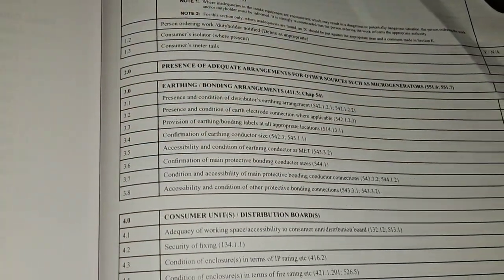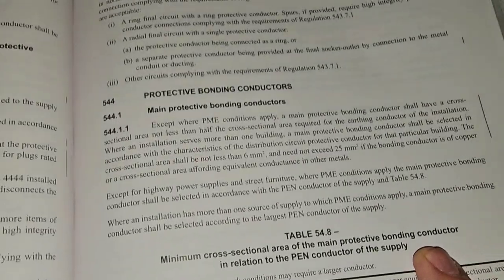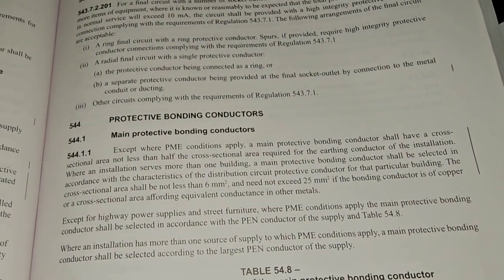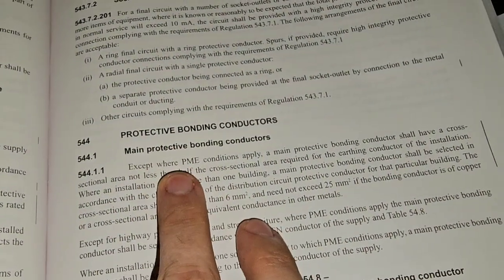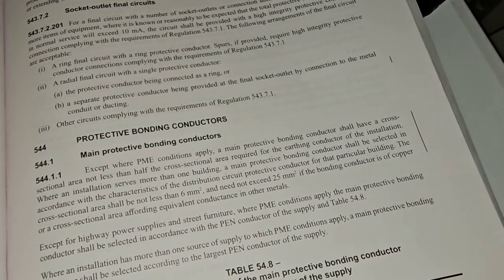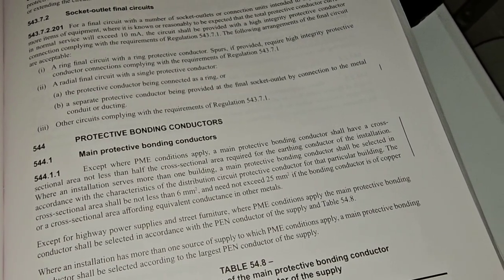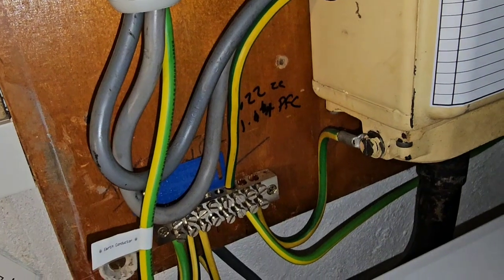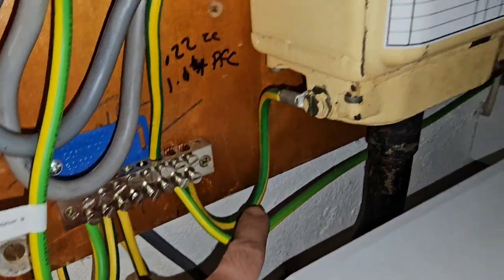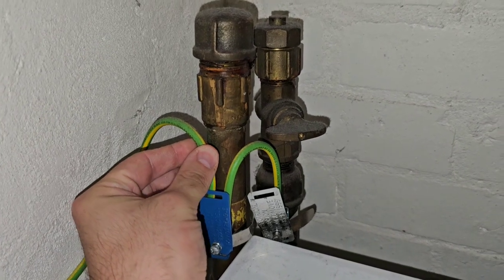3.6: confirmation of main bonding conductor sizes. We've got reg 544.1. Main protective bonding conductors — except where PME conditions apply — shall have a cross-sectional area of not less than half the cross-sectional area required by the earthing conductor. Our earthing conductor is 16mm, and our bonding conductors — of which there are quite a few — are 10mm. So that is another pass on that inspection.